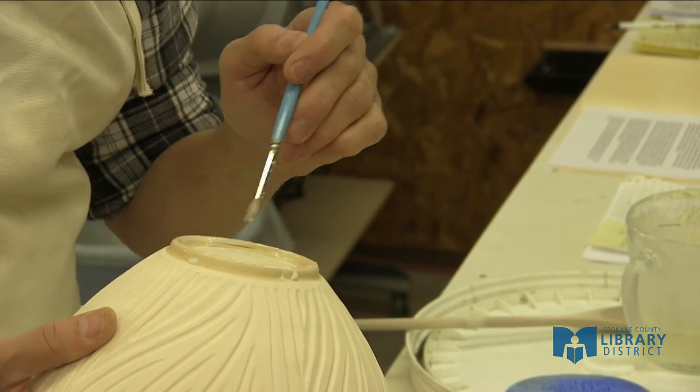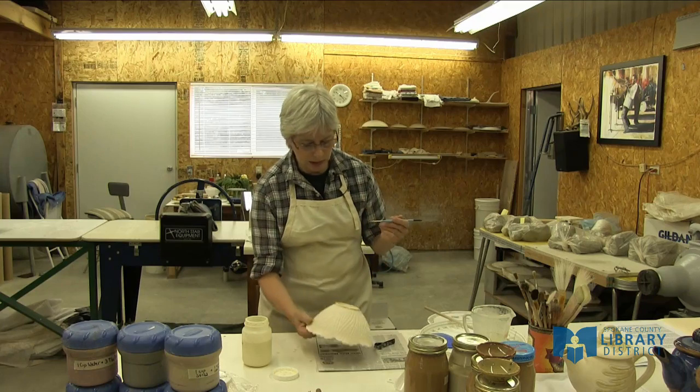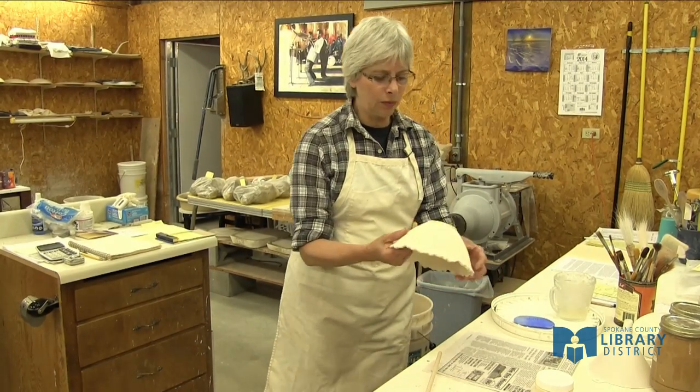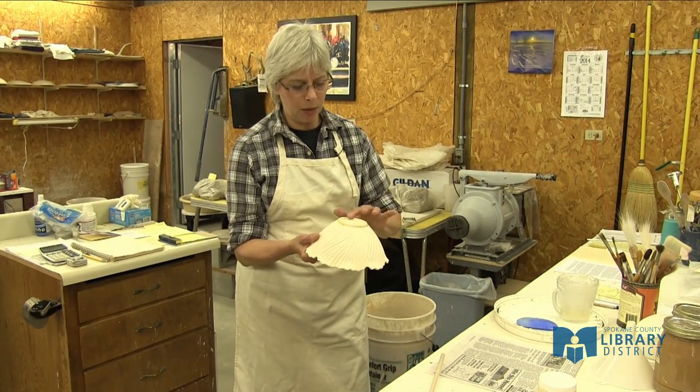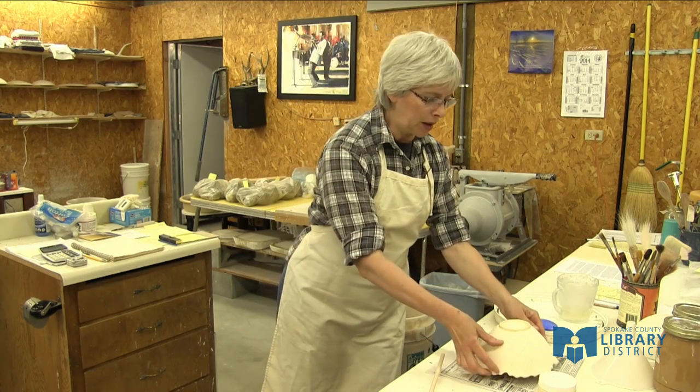The wax has to dry before I go any further in the glazing process, so we'll just set that aside for now. Checking the wax that I put on the bottom of the pot, it looks like it's dry enough to glaze the pot now.